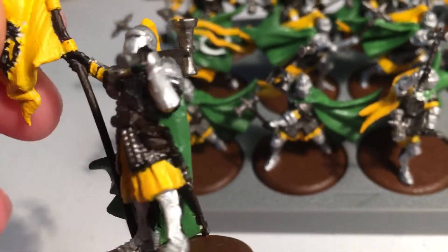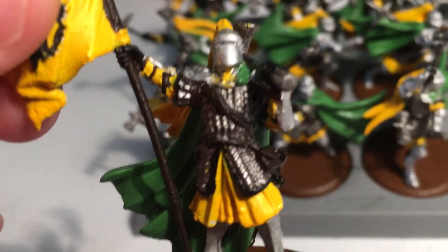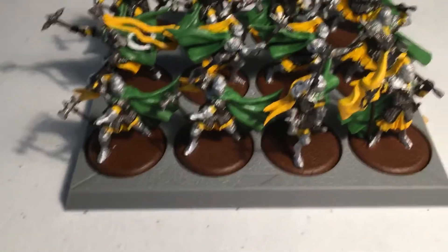I did the Runefang Steel on the legs, the boots, the arms, and the helmets. I'm really butchering the medieval lingo here because I don't know the names of the armor pieces.